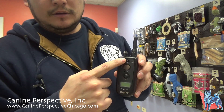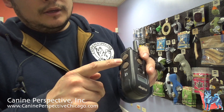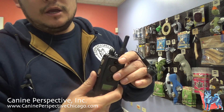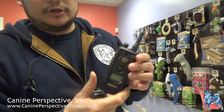We have our LED screen, the vibration button, dog one and dog two switch. On the side, we have the nick function displayed as a bumpy end, and then a smooth button for continuous. Nick and continuous. On top, we have a dial — clockwise goes up, counterclockwise goes down on the collar.